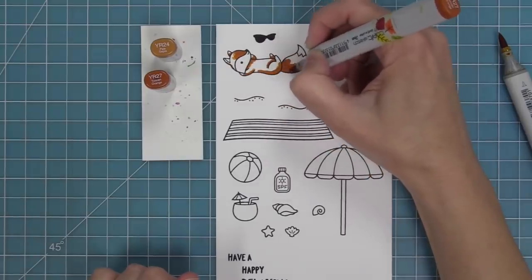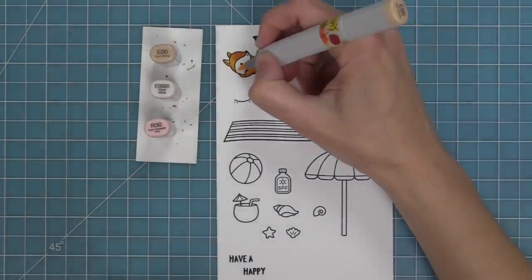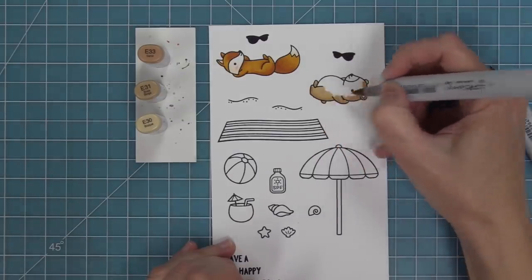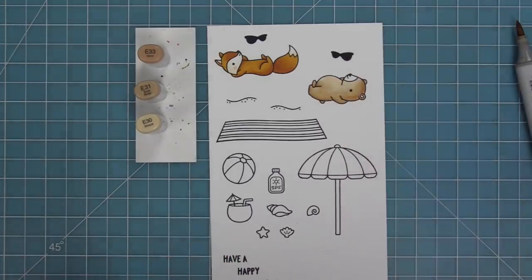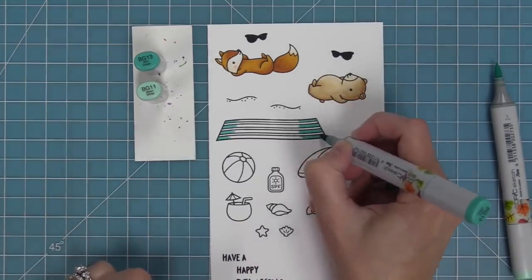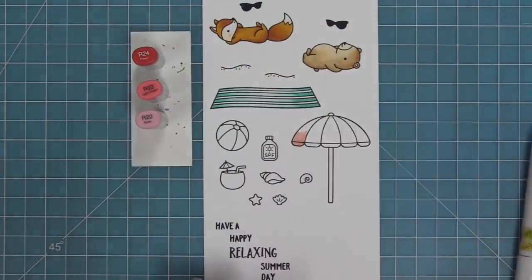Next we're going to be using Copic markers to add some color to these fun images. I love these little critters because they can be at the beach with the beach blanket and umbrella, but they're also great for mixing and matching with other stamp sets — you could create a card with them looking up at stars, butterflies, or clouds. There are two ways I like to color them: all solid, or with a little white area at the belly.